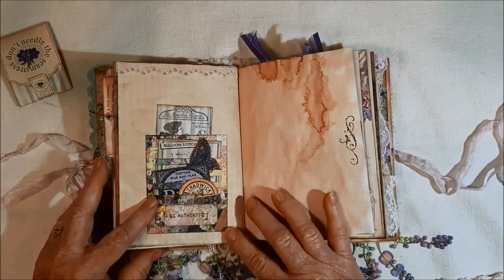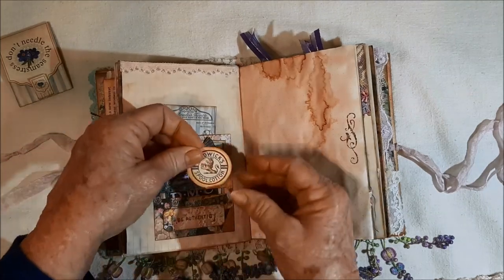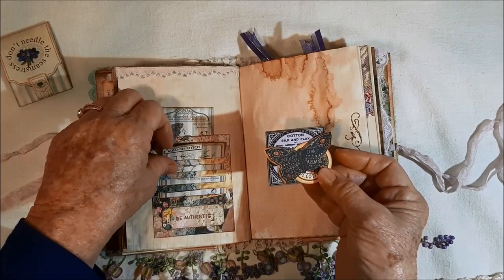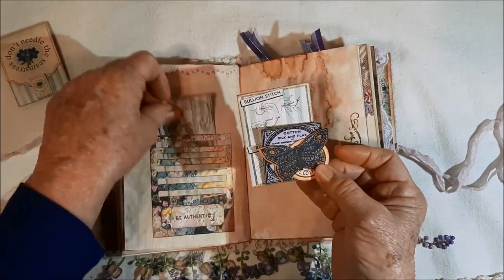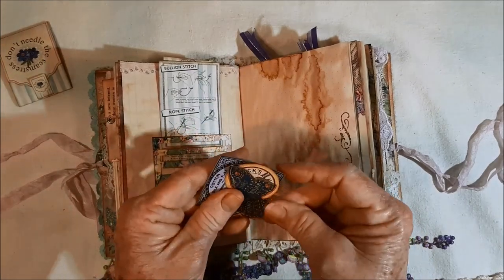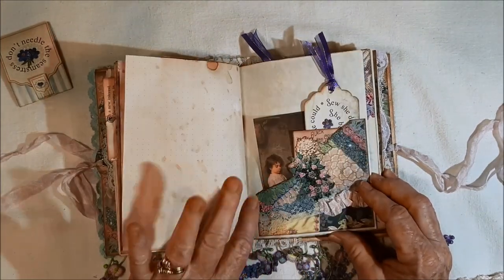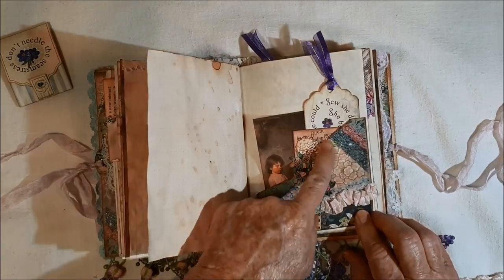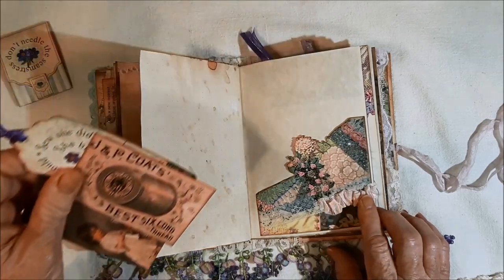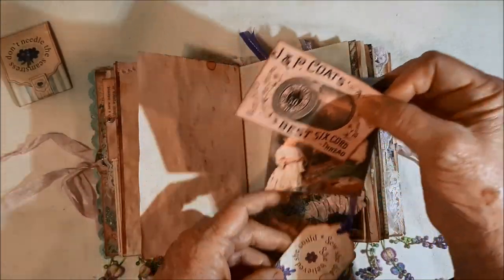This is a Tim Holtz piece — I can never remember what he calls it, but it holds little pieces of ephemera. I stamped it with 'be authentic.' There's this and that, the butterfly, and so it holds a lot of little tiny pieces of ephemera. These two are from Yvonne's kit and this is from mine. I did some stamping — you can see I got some nice patterns with the tea dyeing.